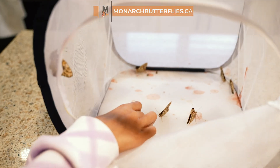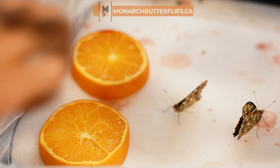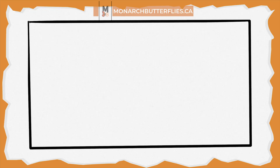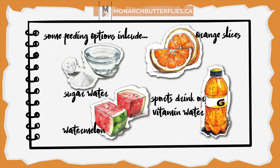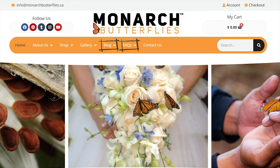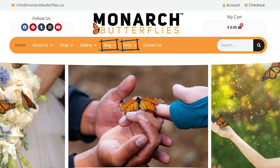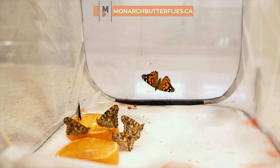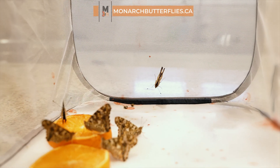You can treat your new butterfly pals to a delightful menu of sugar water, juicy watermelon slices, or refreshing orange wedges. For more details, check out the full list of written instructions and frequently asked questions on our website. If you intend to set your butterflies free within 48 hours, feeding them isn't necessary, but we suggest offering them a little something.